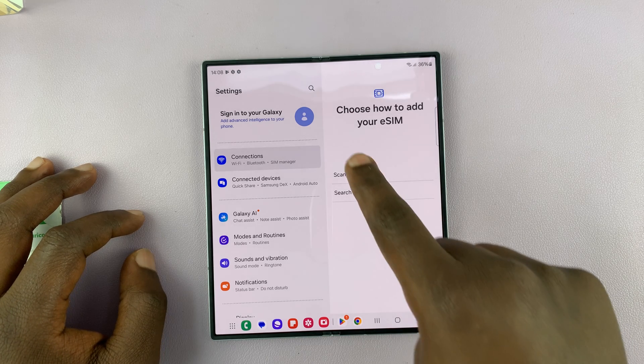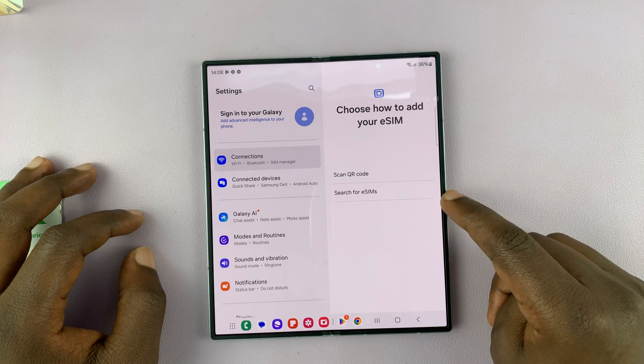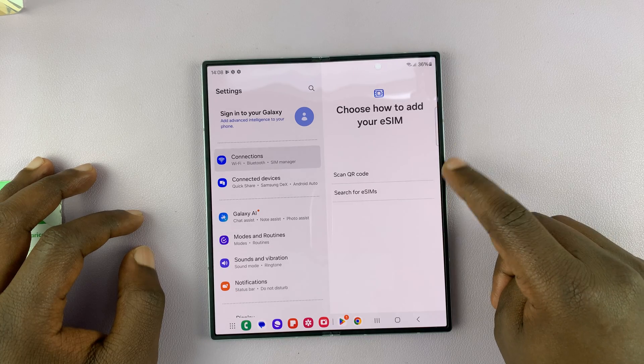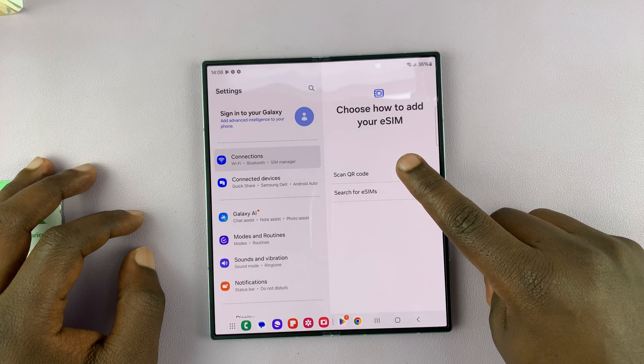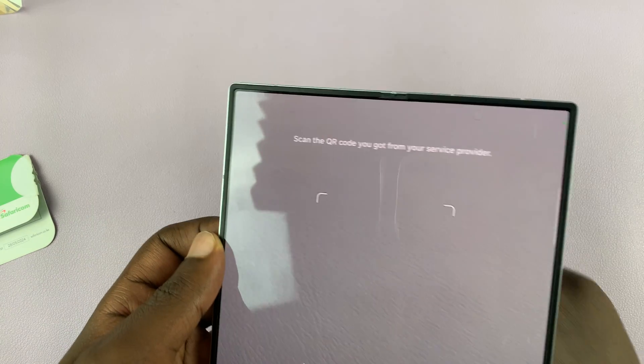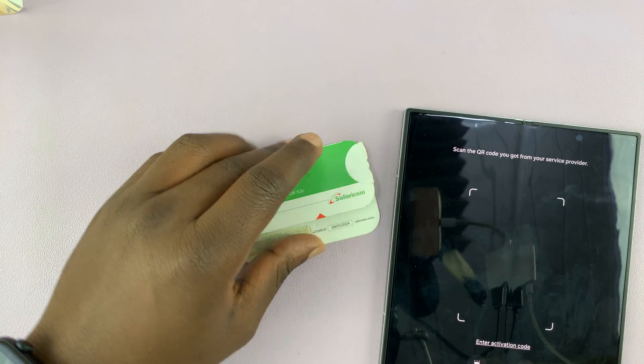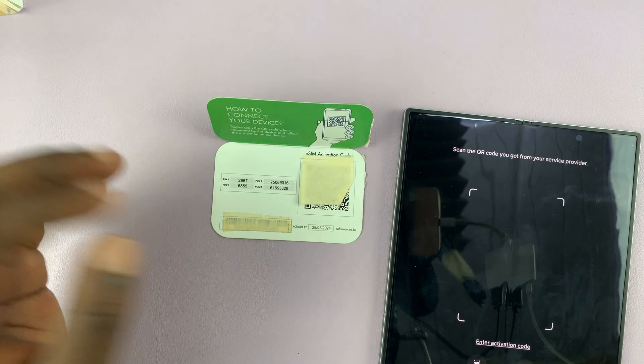Then it will say 'Choose how to add your eSIM.' You can either search for eSIMs around you or scan a QR code. Since mine is a QR code, I'll tap on Scan. That opens the QR code scanner via the camera app on my phone. All I have to do is scan this QR code, which I'll do off camera.